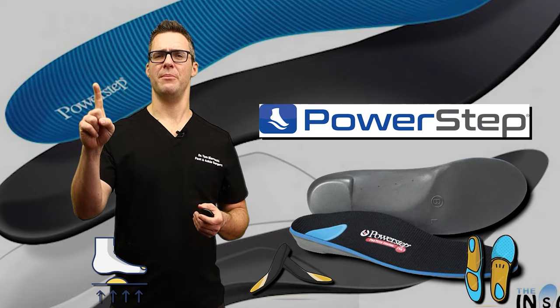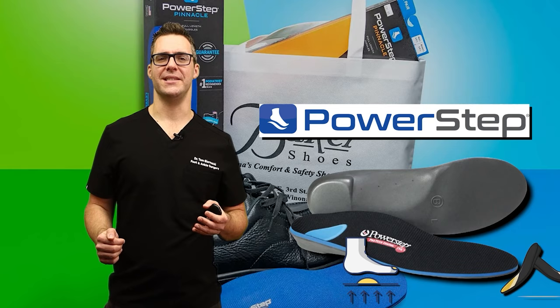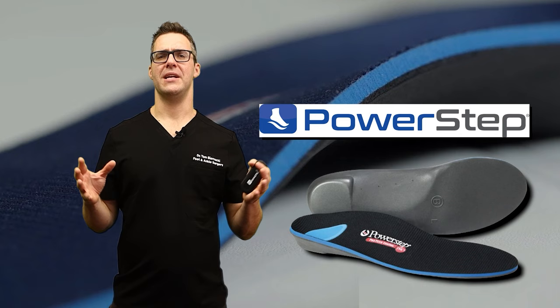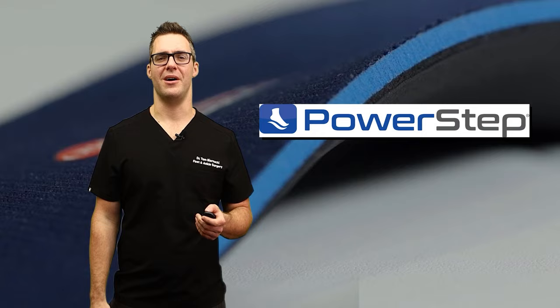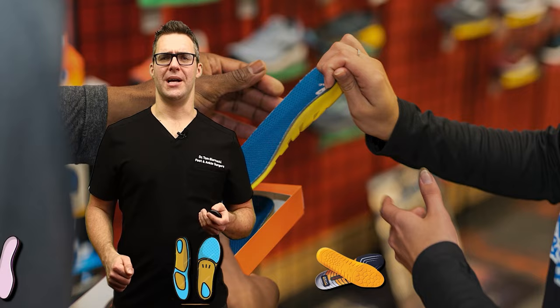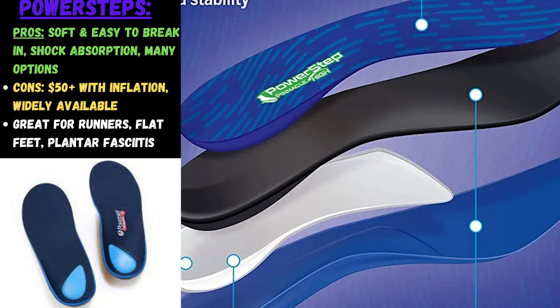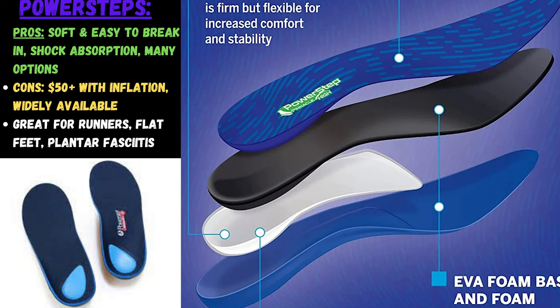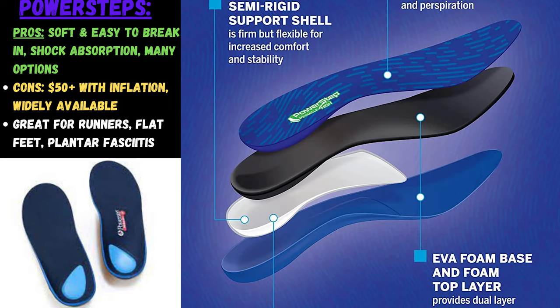PowerStep was started by a podiatrist and is probably the number one seller of higher quality orthotics. They have many different brands — more aggressive ones and less aggressive ones. On a scale of one to ten, they're probably a four or five on the correction matrix: pretty soft but giving you some support. I recommend the full-length or half-length one. They're widely available, and I can't go wrong with PowerStep. The price has gone up with inflation, but it's a good choice — better than Dr. Scholl's for the fit, athletic, and durable person.